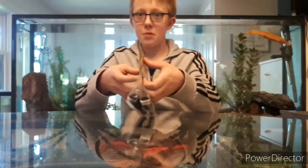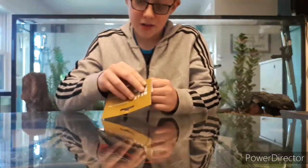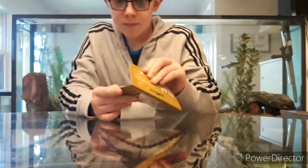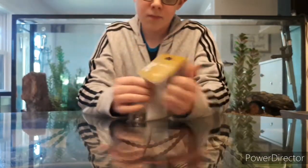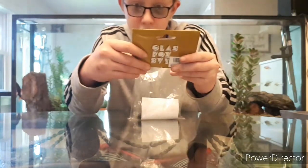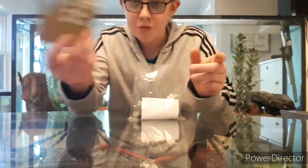Step one, let's open them. You want to open it nicely. It says here: lightweight design, super strong, including steel axles, perfect for street and park riding, fitting most scooters made in China.